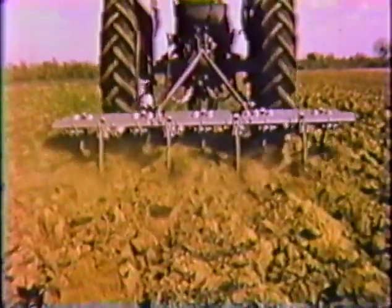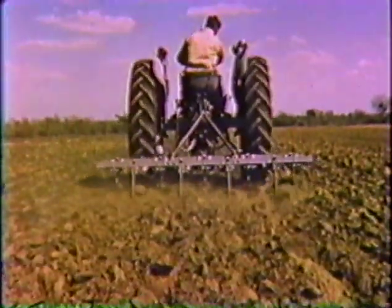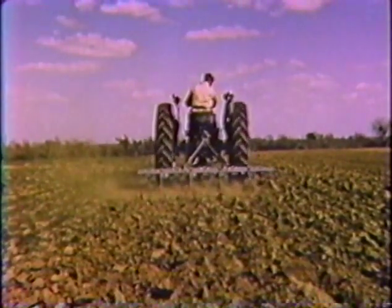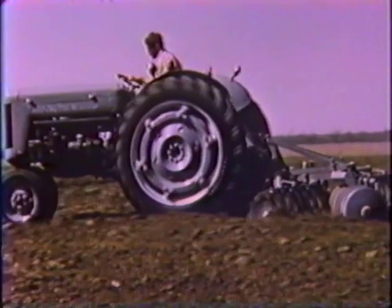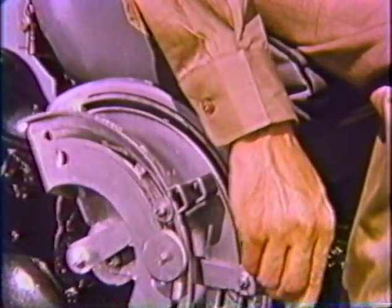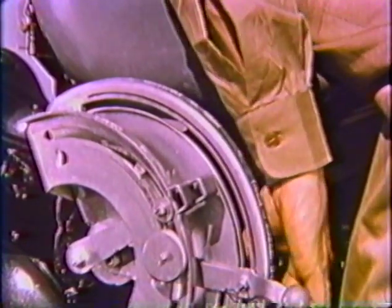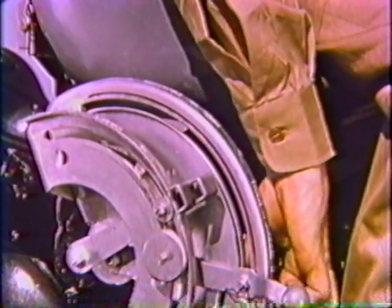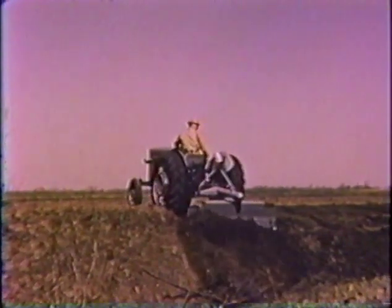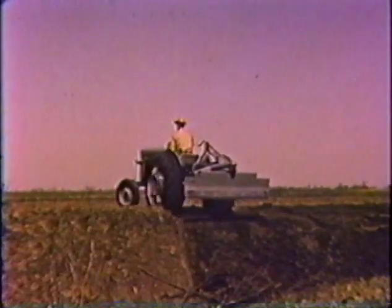Quadramatic control also lets you adjust the hydraulic system's speed of response. For heavy draft implements, such as the subsoiler or tiller, you can get the most efficient operation by selecting a relatively slow response. For disking or plowing over uneven ground, you will likely select a faster response. Quadramatic control also gives you flexible, yet positive control of utility implements which you can raise, lower, or hold at any position you choose.